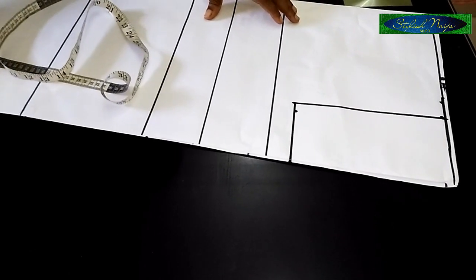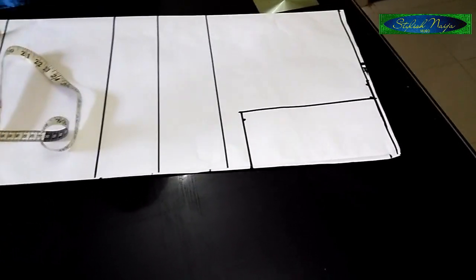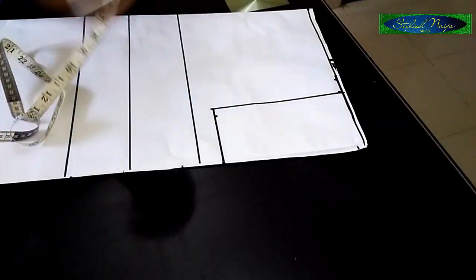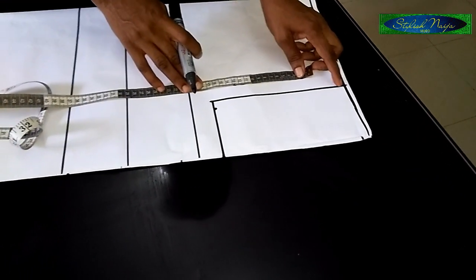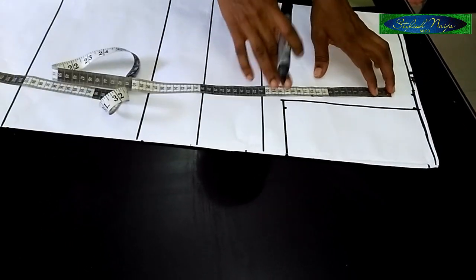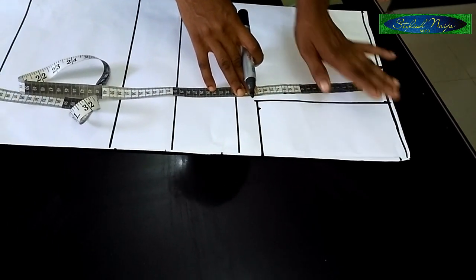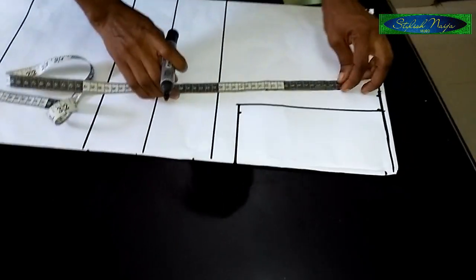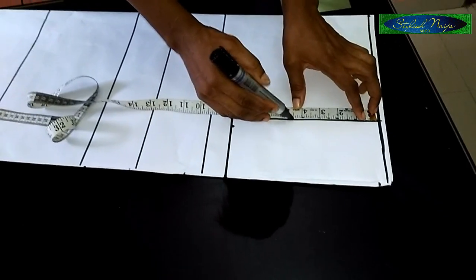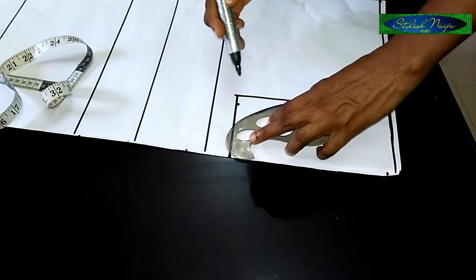The next thing I'm going to do is measure out the armhole. For the neckline, I'm going to be slanting the shoulder later because of the floating neckline I'm making, so I'm not doing any shoulder slant here now — I'll do that later. I'll come to the midpoint and take my pattern curve like this.